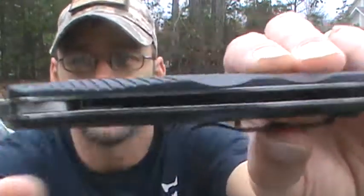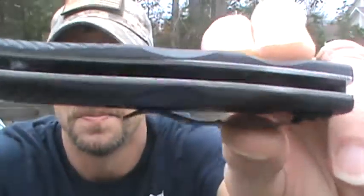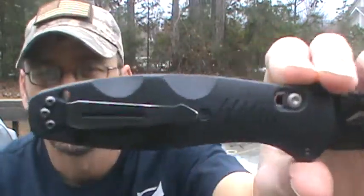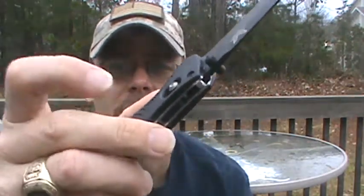It does have stainless steel liners, but they have been skeletonized — hopefully you can see that in there. So they did cut down on the weight, because this is actually fairly lightweight. I mean, I know it's 4.2 ounces, but it almost doesn't feel it. The handle scales are made out of a thing called Valox. From my research, it's like a stronger G10. As you can hear, it does sound hollow. But there has been nothing that I've thrown at this thing that this knife couldn't do.